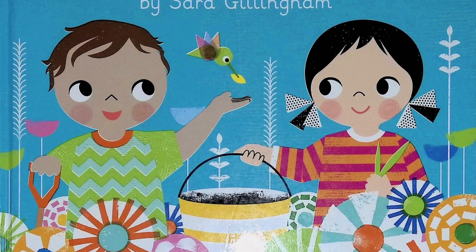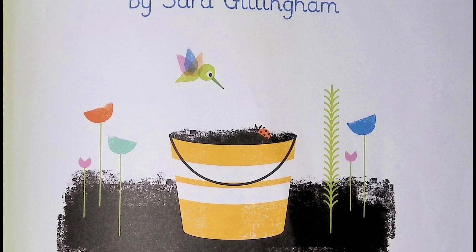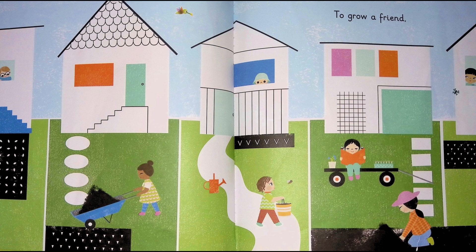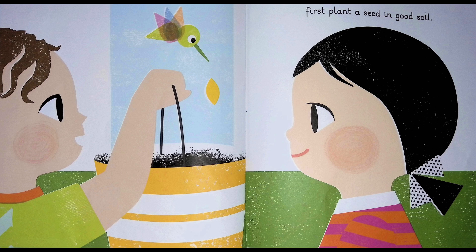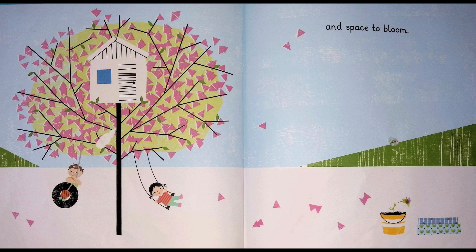How to Grow a Friend by Sarah Gillingham. To grow a friend, first, plant a seed in good soil. A friend needs water, warm sunshine and space to bloom.